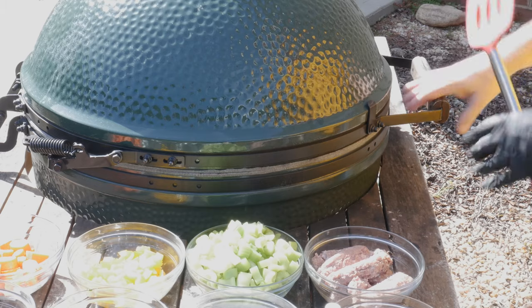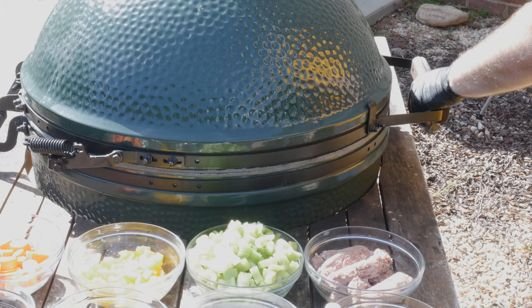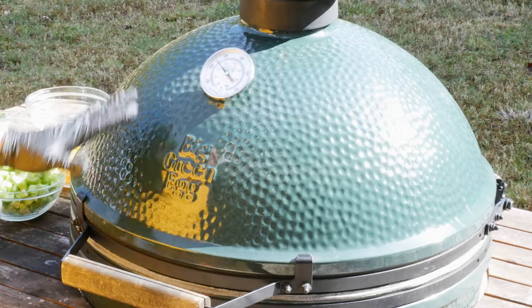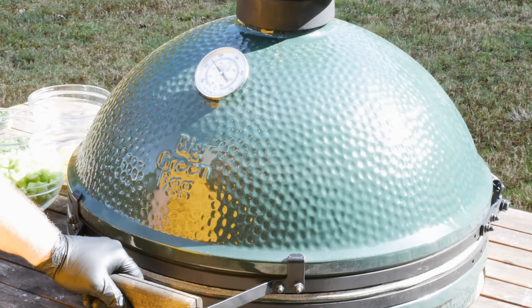This is Darth. If you've been here before you know Darth — he's our extra-large Big Green Egg. He's running at about 350 degrees Fahrenheit and he's running FOGO super premium hardwood charcoal.